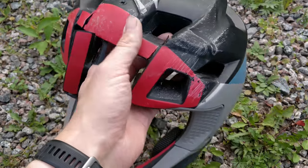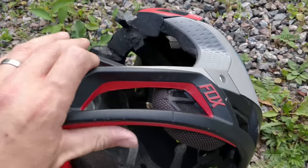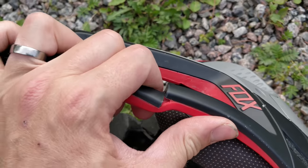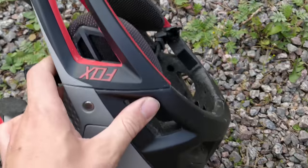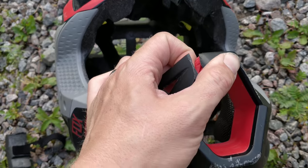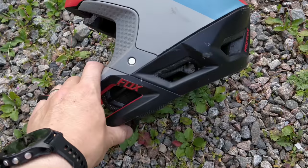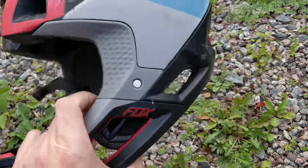I did manage to break the helmet now. I hit it as hard as I could and it's broken. But still, the chin guard won't come off. Everything is broken but the chin guard is still in one piece. I'm actually pretty surprised — maybe they've improved the design of the helmet or something.